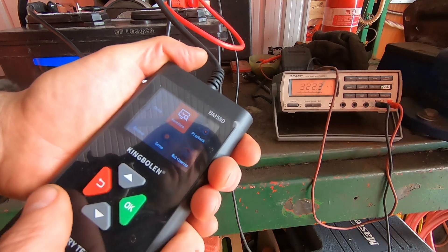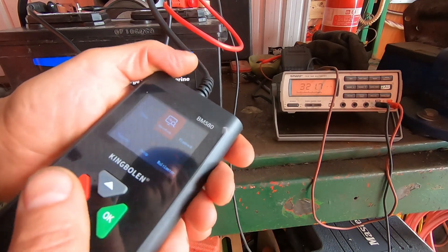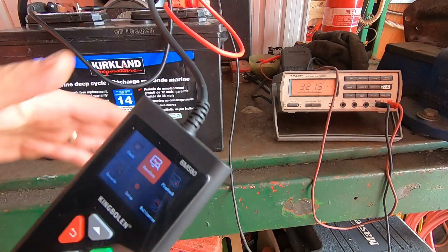This battery came off a charger about 20 minutes ago. You want to take it off the charger for maybe 10 or 15 minutes before doing this test, so the voltage settles to a stable level.